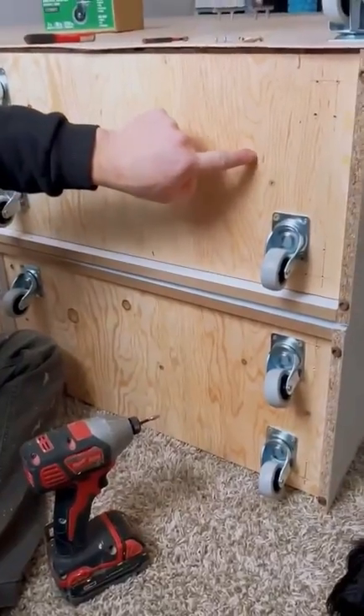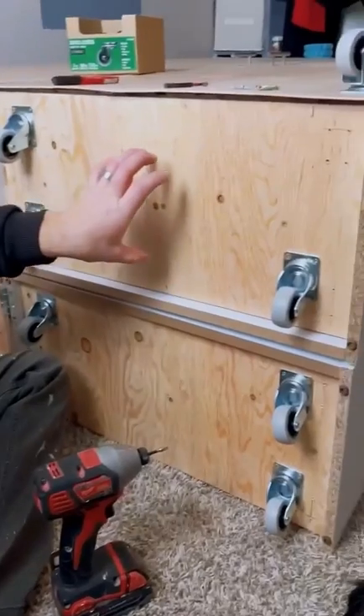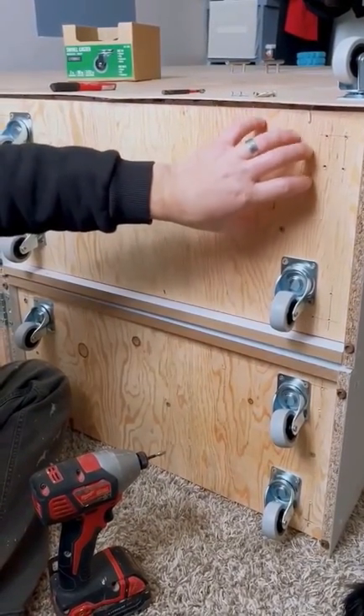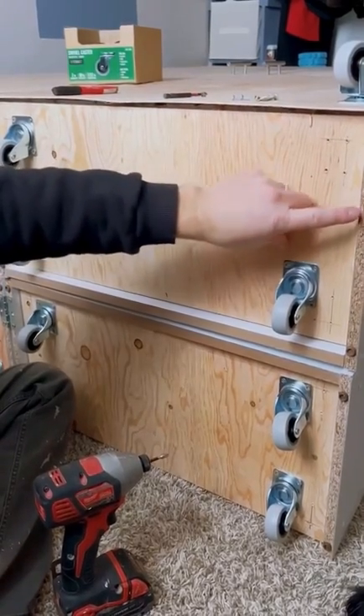I put in this half-inch piece of plywood and cut it to the inside dimension so that when I put my casters on, the screws will not strip out. It also gives strength to the bottom shelf so with more weight it shouldn't pierce through the particle board.